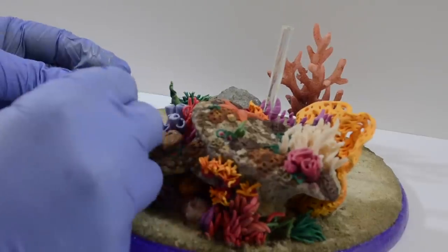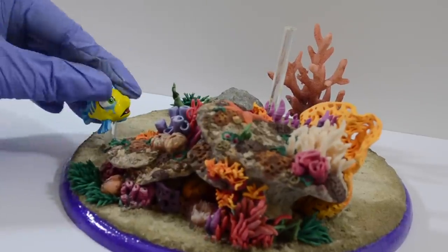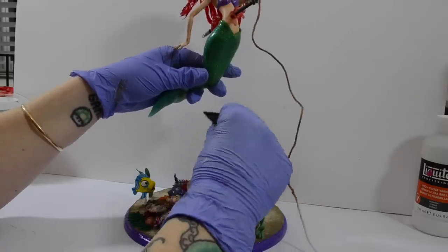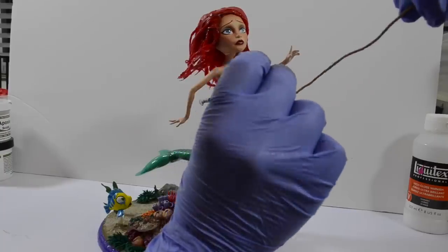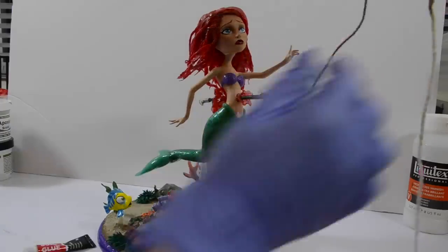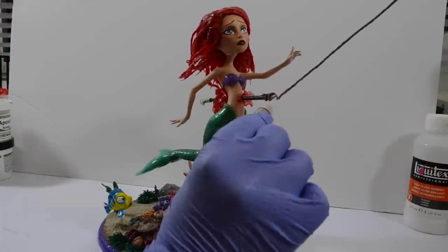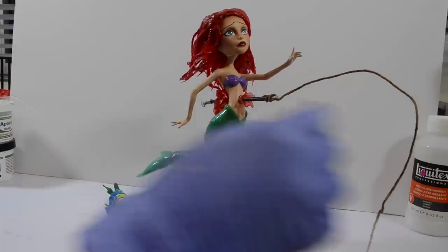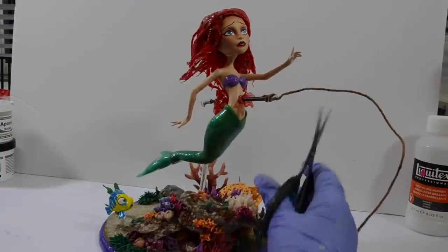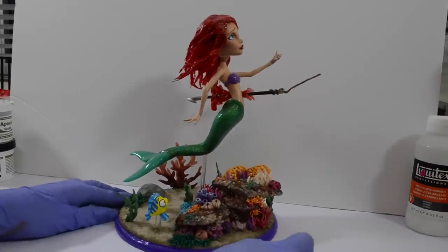Flounder could then be mounted into place and some last few bits of seaweed were added. This was the best feeling as I could pop Ariel onto her stand and secure her gravity-defying harpoon rope using some super glue. By adding a little bit of super glue and letting it dry, it left the rope stiff. With a simple snip, Ariel was completely finished and ready to join the Twisted Disney crew.